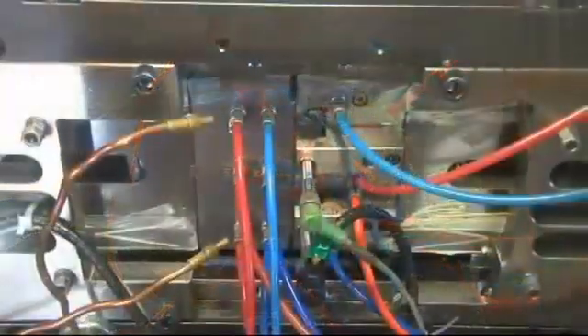These machines operate on the principle of four-slide, or what we sometimes call multi-slide. That means that the machine is capable of moving in up to four different directions. In this case we're using two of those directions to produce this part. The die opens and closes to the right and left as you see right here, producing two parts per shot.